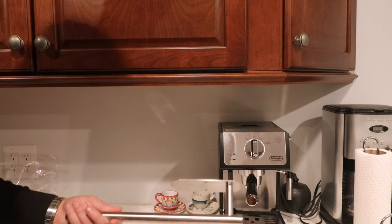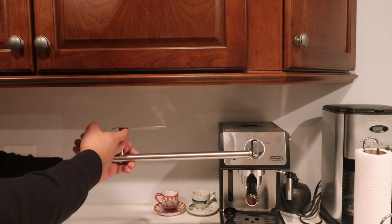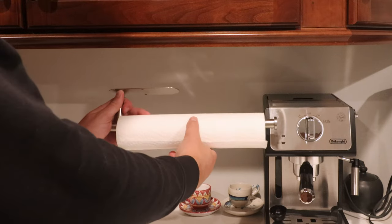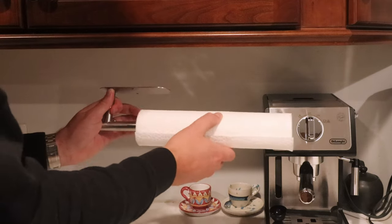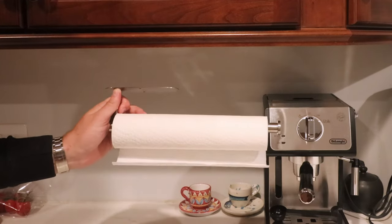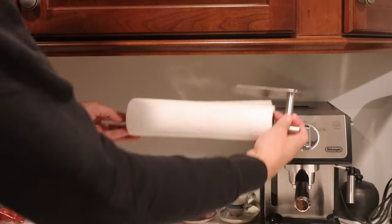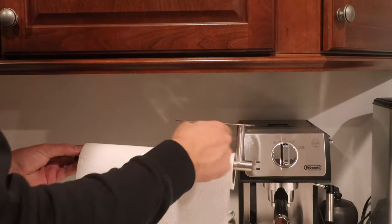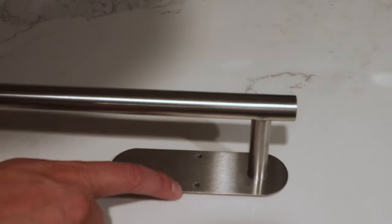Then we can pull paper towels as needed and they don't take up any space on the counter. Now you'll want to give some thought as to the orientation of a rod like this where it's only hung from one side. For example, if you've got your paper towels mounted like this and you usually tend to pull them this way, there's a chance you might pull the roll right off. Our sink is over this way, so what I'm going to do is mount it this way so that as we pull the paper towels it just gets pulled into this stop here.